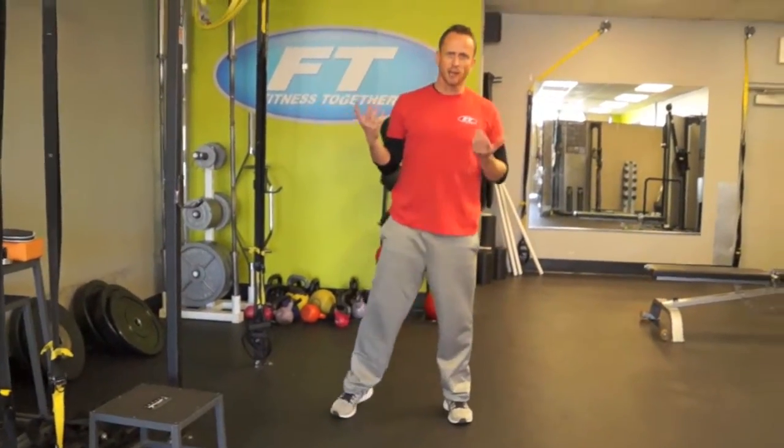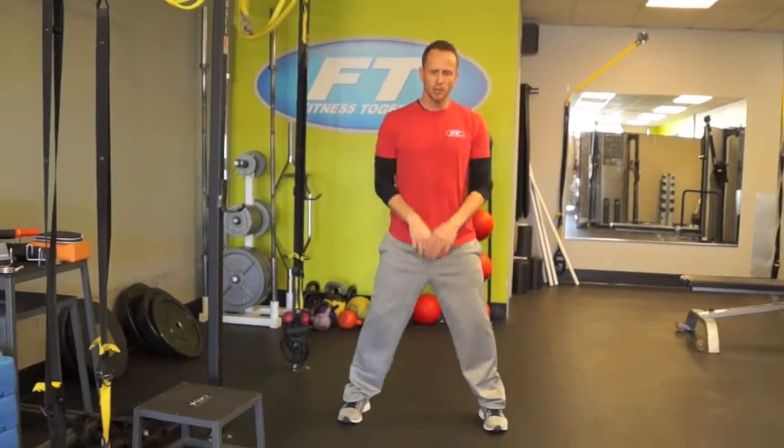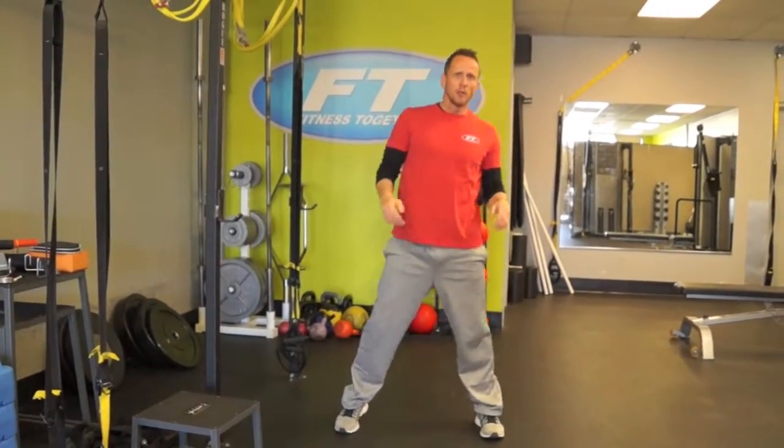I'll demonstrate both and show you how to use them. Your jump squat is going to be simple — I would recommend just touching the floor and reaching up. A lot of you guys have knee injuries and stuff like that, so if the jump squat is too rough on you, simply do an air squat.